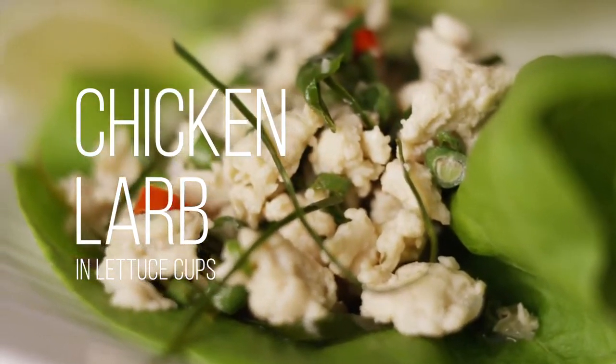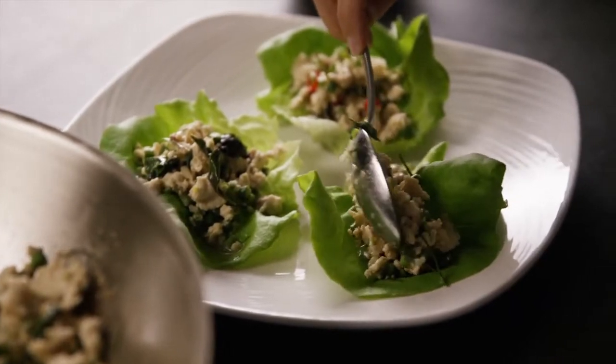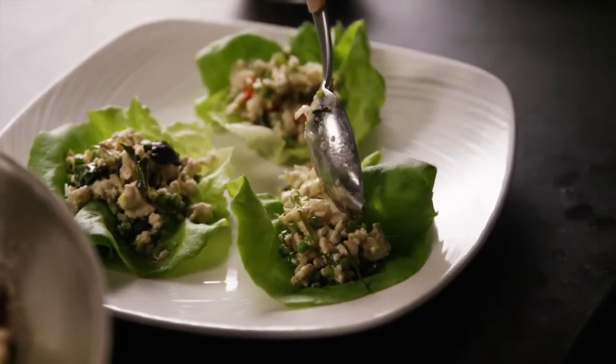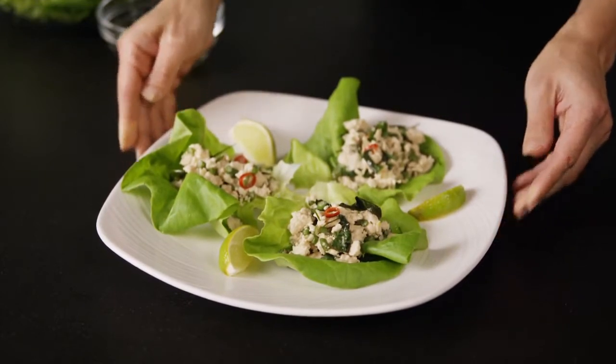This is chicken larb in lettuce cups, based on larb, which is a traditional Thai dish that can be found throughout Thailand, usually using different proteins. In this dish we will be using ground chicken, which is lean, easy to find, and relatively cheap.